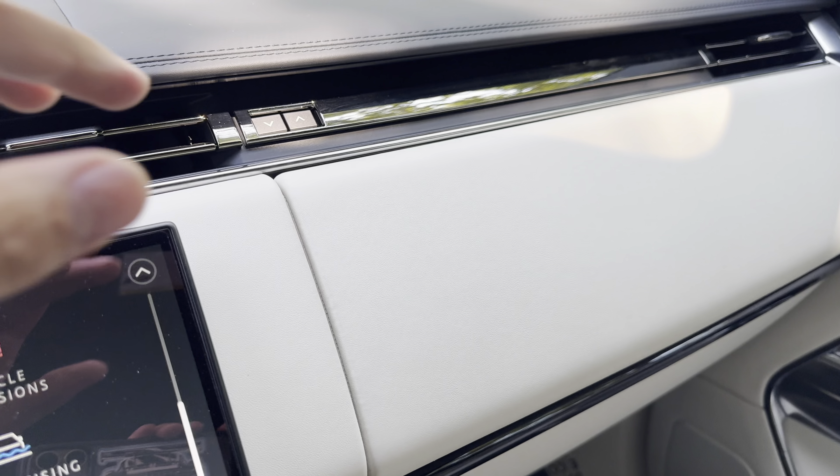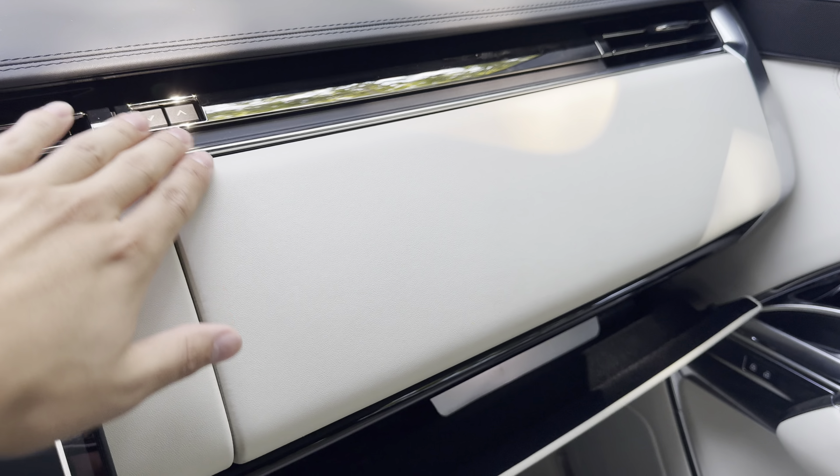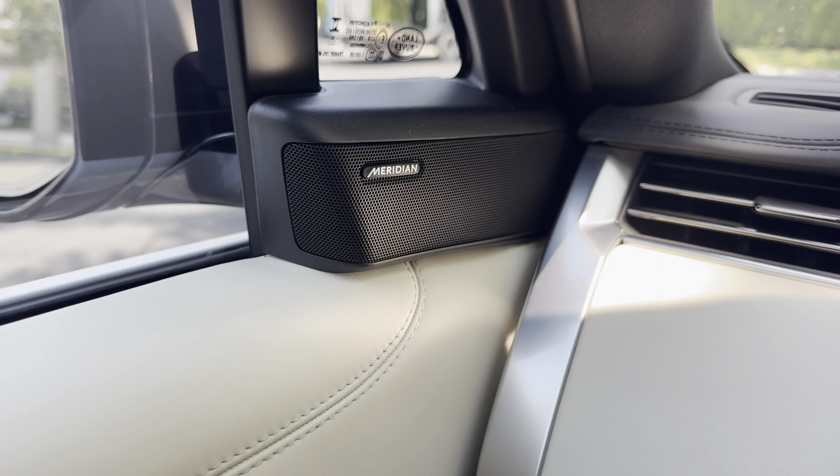One of my favorite features is having the two glove boxes — one up high and one down below. Plenty of storage in this thing. It's also got the Meridian sound system, so it sounds really good.